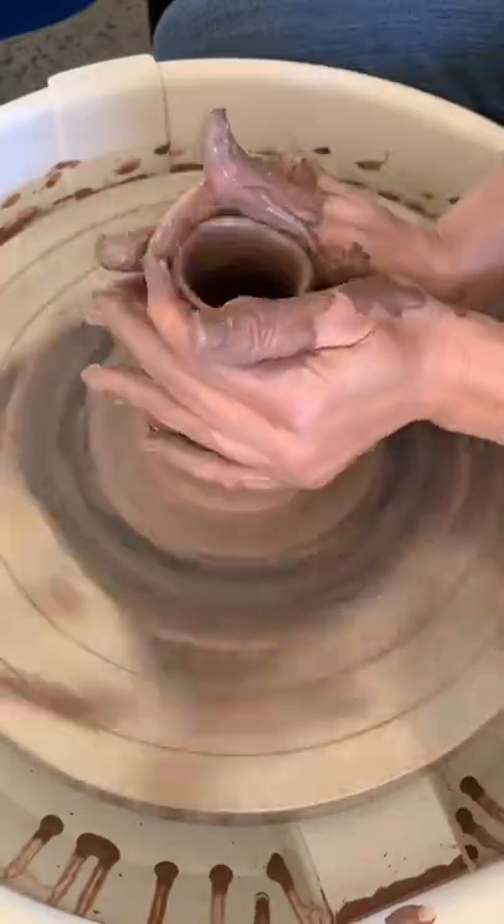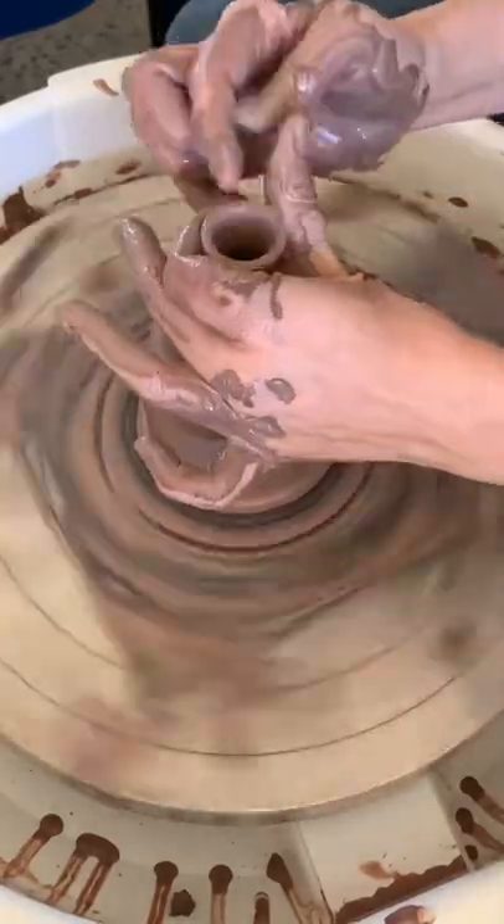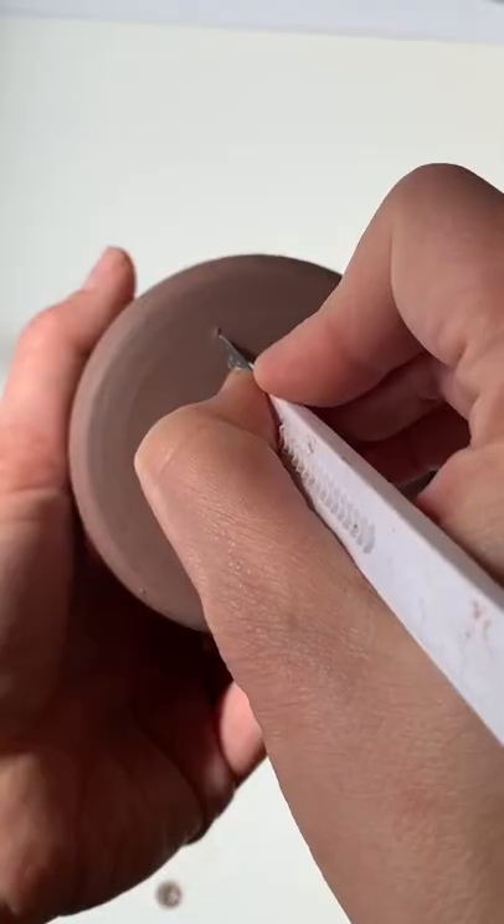I started with this first one and then made a couple more, really working on the size of the hole, the placement of your thumb, and where your fingers wrap around. After it dries, I clean up the bottom and then I'm ready to make the holes.